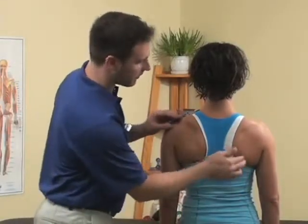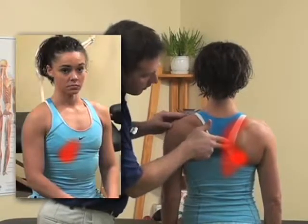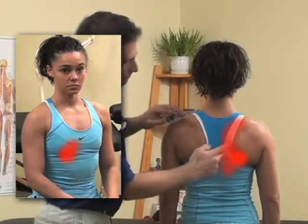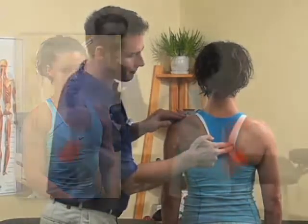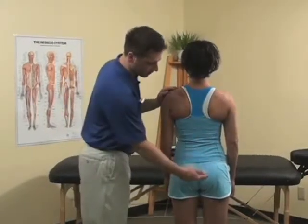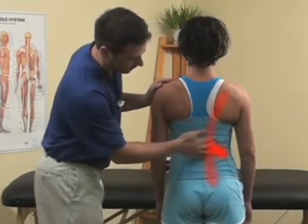Low back pain from the paraspinals and the thoracic spine may refer pain into the shoulder blade and straight through to the chest. That trigger point is located right about here in the second band of paraspinals. The lumbar paraspinals can also refer pain into the mid buttock by compressing the trigger point located right at the base of the ribs.